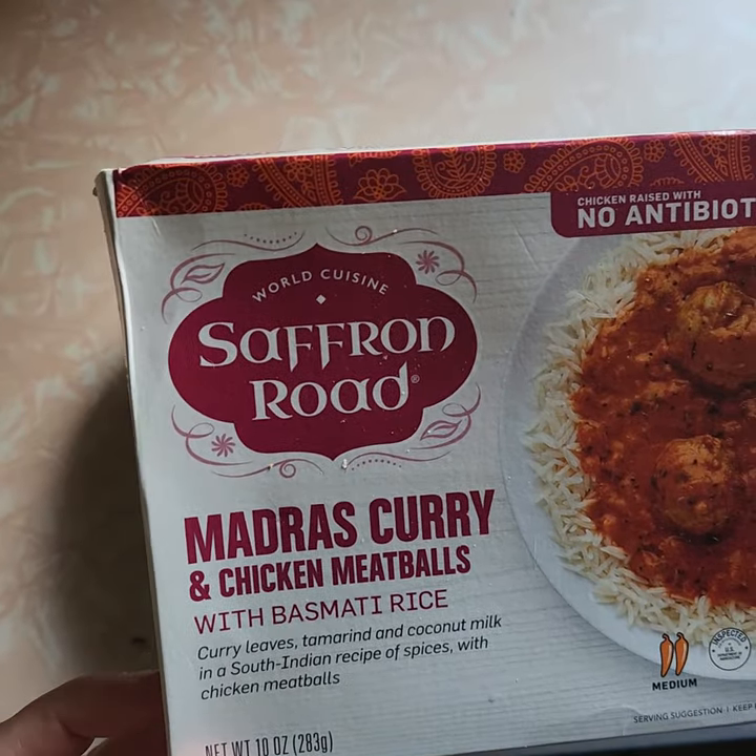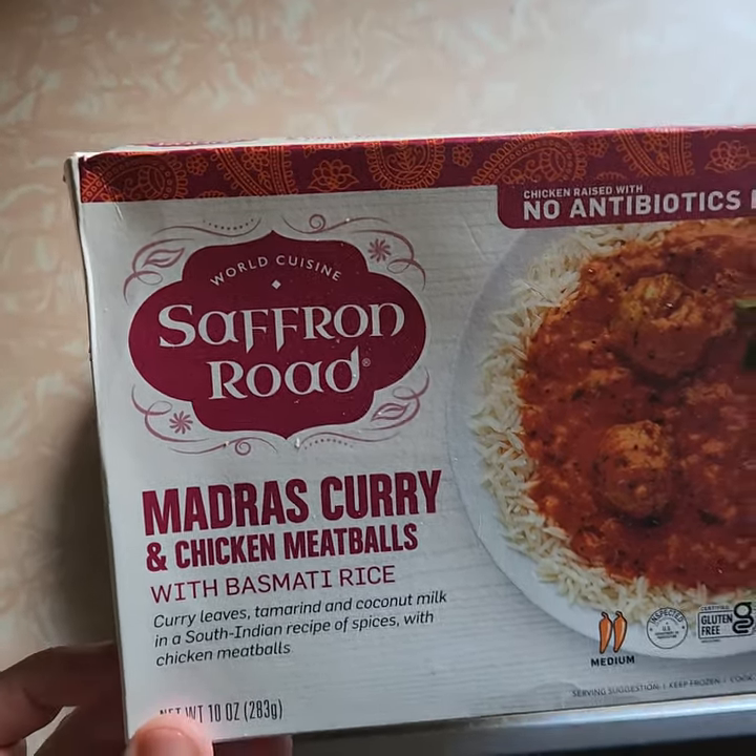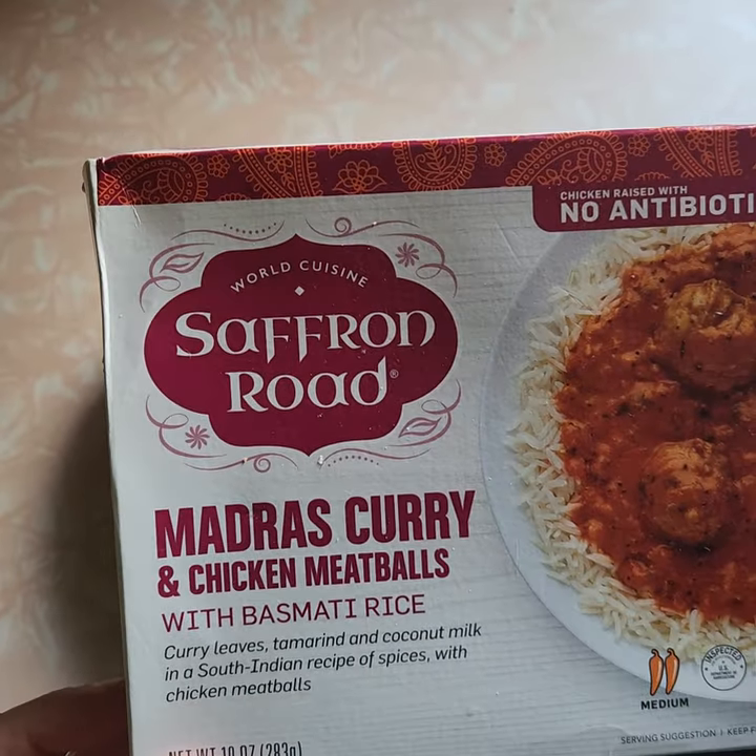Hi everybody, review time. I was shopping — can't even say shopping — shopping at Stop and Shop, and I got this Saffron Road Mandarin Chicken and Meatballs.